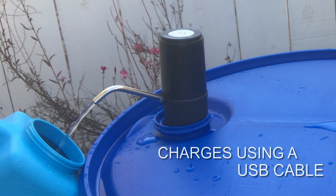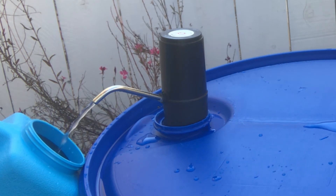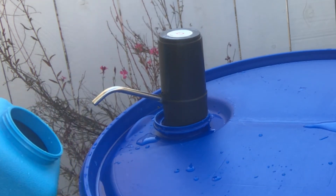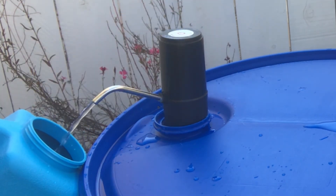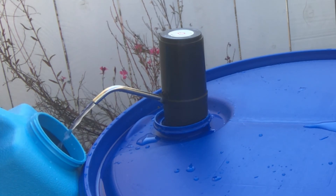It's rechargeable via USB cable, which comes with it, and it works really well — much easier than a lot of other options. As you can see, it shuts off after a minute, and then you can push the button again to get another minute of water. Still a steady stream. I'm really impressed with this — I really like this feature.